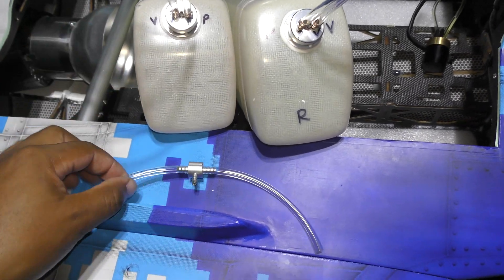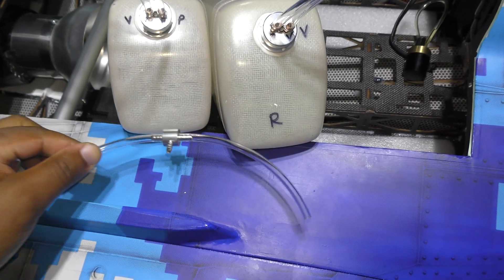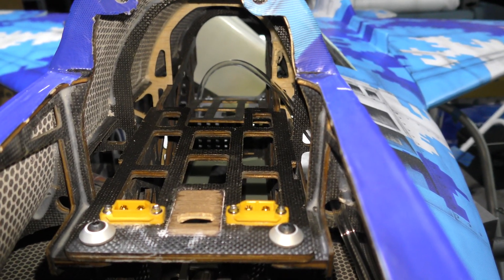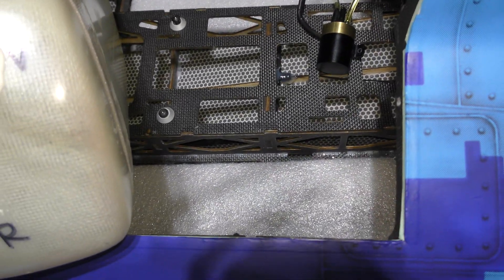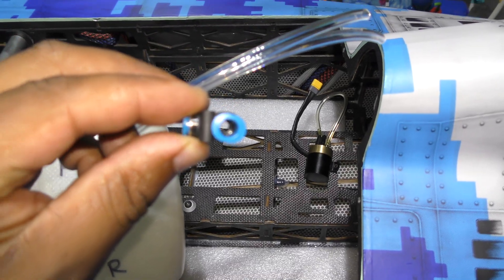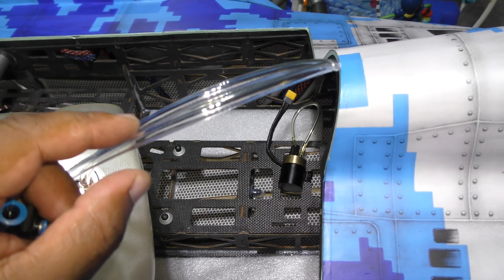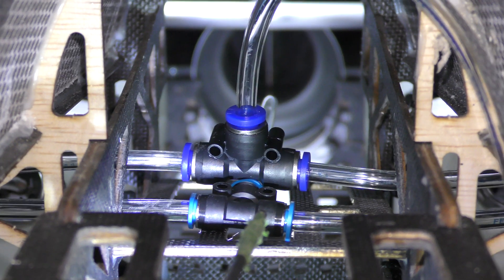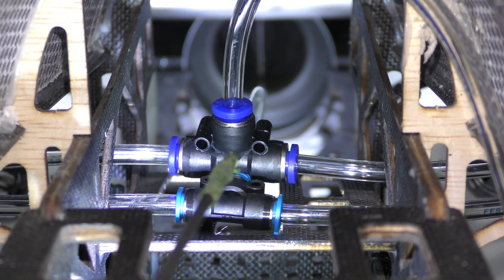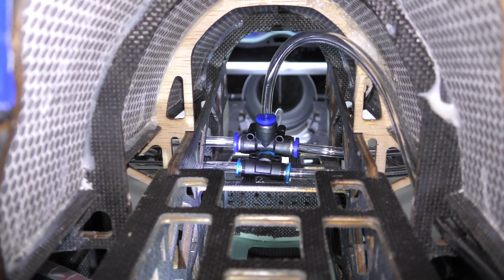My tanks are ready to go in and I've had a change of heart. Initially I was going to go with the T's that come with the kit — there's nothing wrong with them, they're good quality — but the problem is it can be pretty tight to get up in there, and having to pull out the tanks would be a problem. So instead I'm going with these Festo T's. If you get the actual Festo T's and use the Festo hard fuel line, these work really well. The bottom one goes to my pickups from both tanks, and the other goes to my vents. Because they're push-in fittings, it's very easy to disconnect the fuel lines and take out the tanks to service or do whatever I need to do.